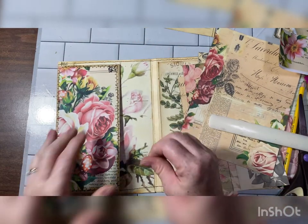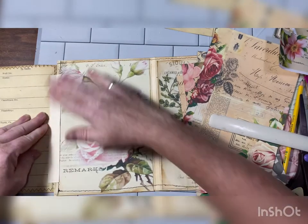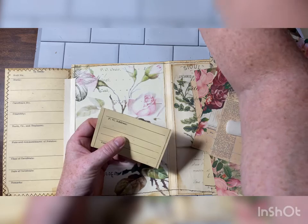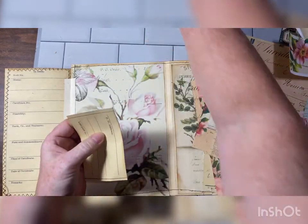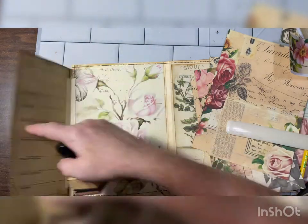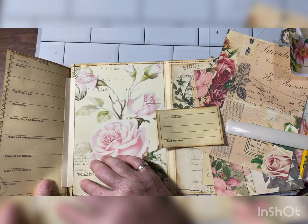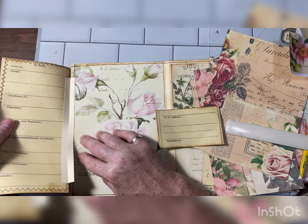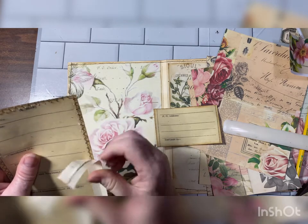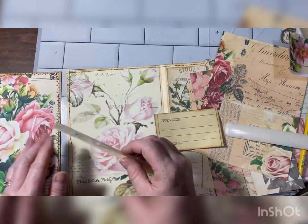That smells worse than Fabri-Tac, but it's the exact same — very strong. So this piece that we cut off, I'm going to use as a pocket. Let's just ink that up. Oh, I hinged it the wrong way — I wanted the rose on the inside! Do you think it's too late to fix it? All mistakes can be fixed. I knew there was a reason why I used the Fabri-Tac.